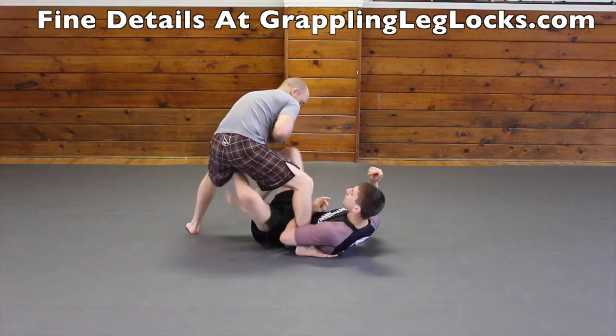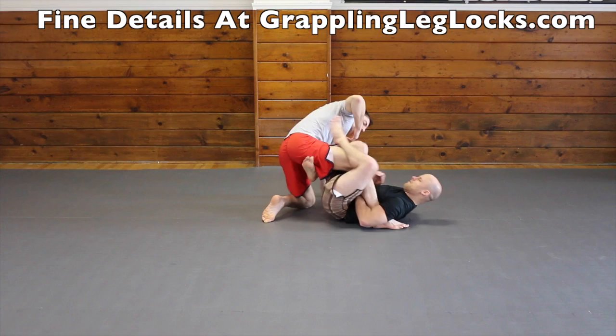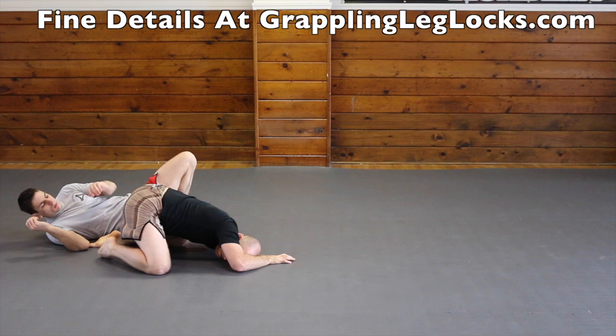Another tricky ankle lock from the ankle lock x guard is draping your leg over your opponent's leg and getting an ankle lock while laying on top of their leg. And if you play single leg x guard, then ankle locks are readily available. Also from single leg x guard, don't forget how effective the belly down ankle lock is.